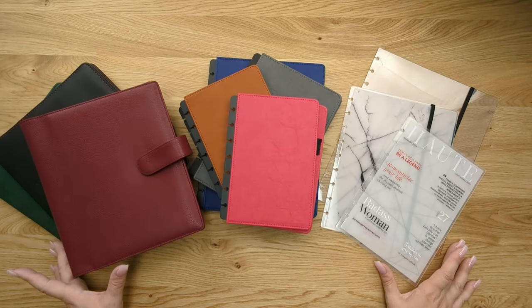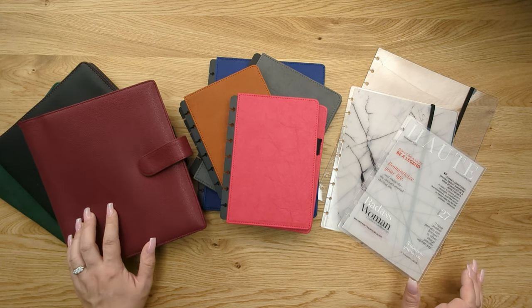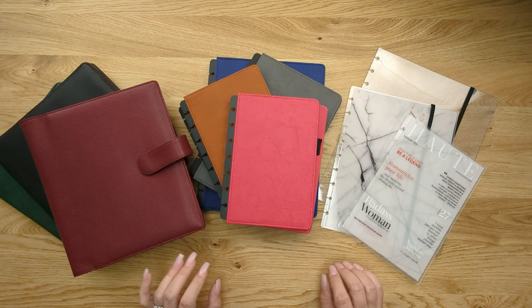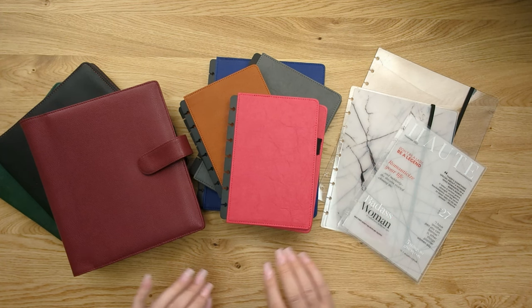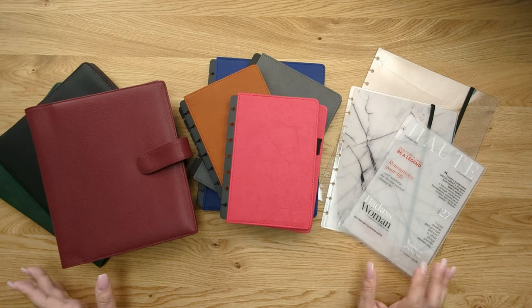Here we have the different types of planner covers that we offer at JanesAgenda.com. We have a wrap planner cover and snap-on planner covers. These two are going to be made out of vegan leather, and these are going to be plastic. They all have different benefits and reasons that you might choose them, so we're going to dive a little deeper into what those might be.